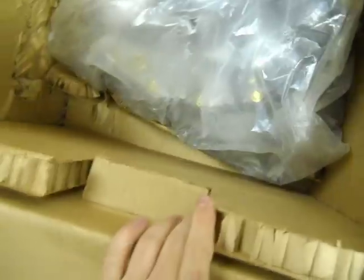So it comes all bagged up. Oh wow — it comes with a new reverse switch! Sweet, I didn't know that.